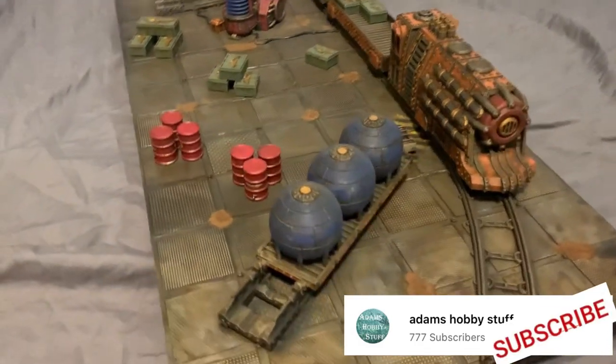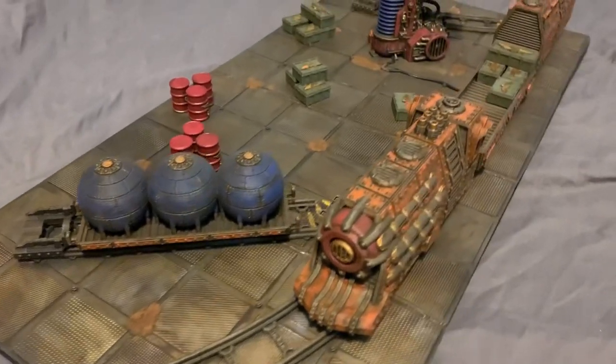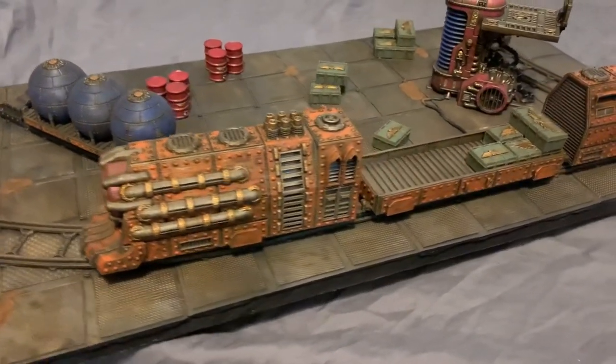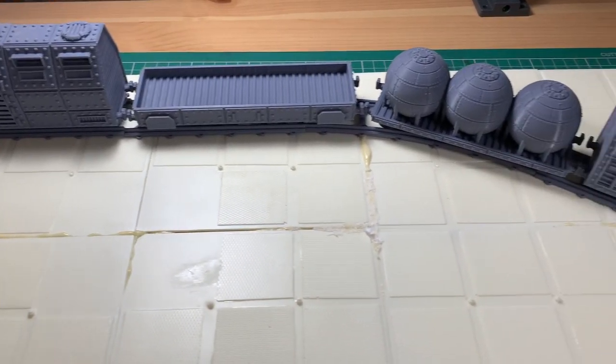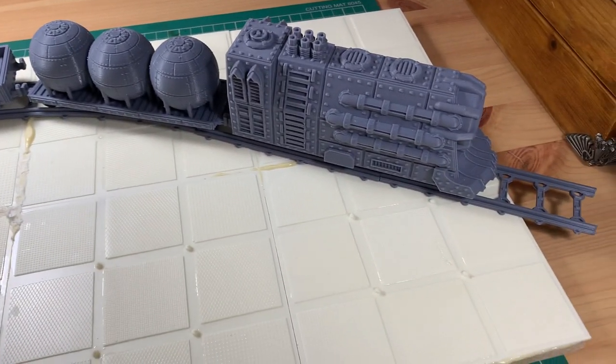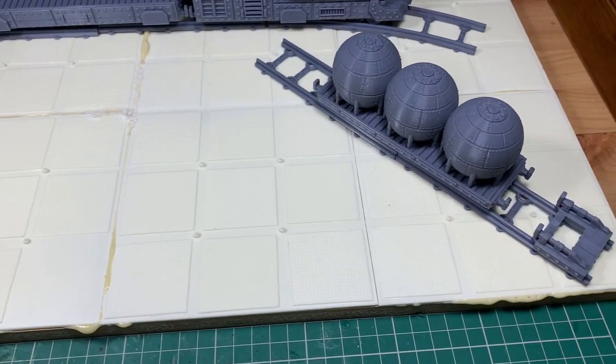This is the fourth video in this little series. The first one was making the resin Zone Mortalis tiles, then tile 1 and tile 2 — now this is tile 3. This is a 2-foot by 1-foot tile, slightly larger because of the armoured train we're using. It's a shorter video because some techniques I've already covered. Check those out afterwards — I'll put all the links down below.